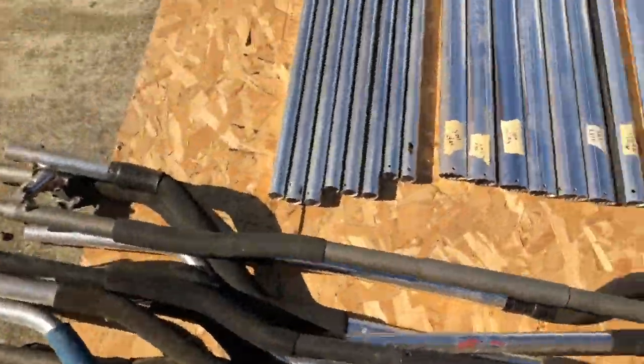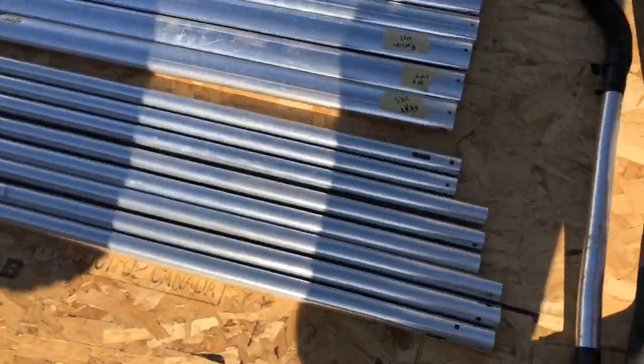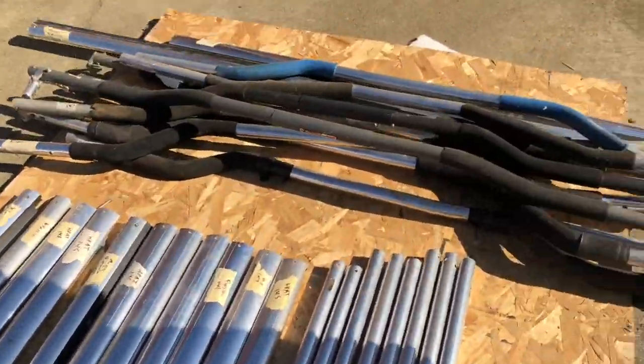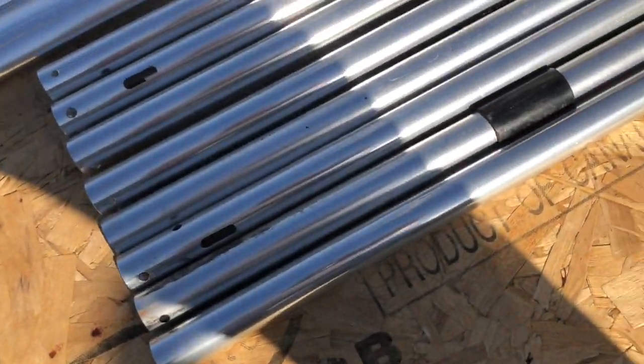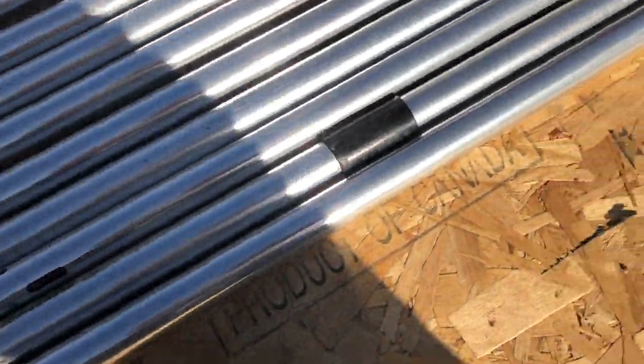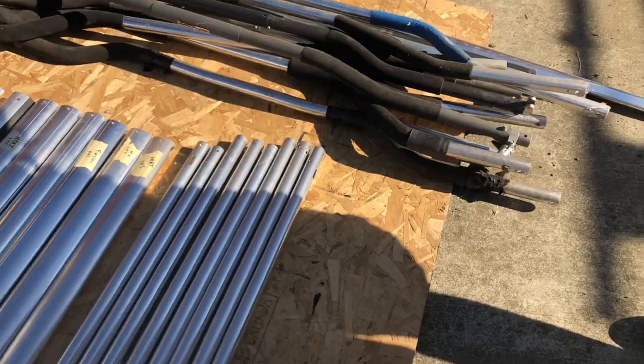We've got a whole bunch of round ones, all different sizes. These are Falcons. I'm gonna almost give away the older ones — just give me an offer. But for the Falcon ones, these are still new. There are some Falcon down tubes, and I've got brand new down tubes too.